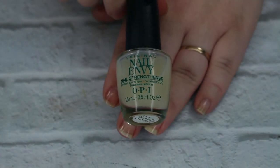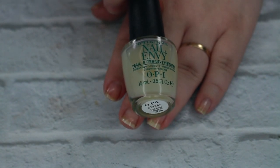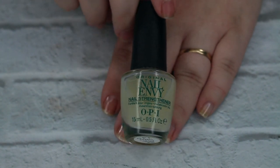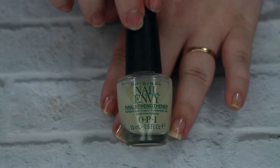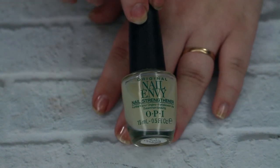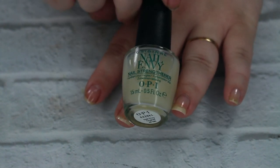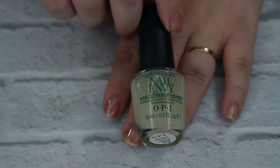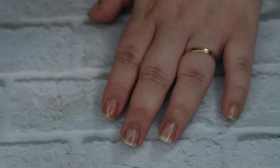I already went ahead and painted my nails with the OPI Nail Envy Nail Strengthener Base Coat. Somebody asked me in the comments of last week's video how I like it — I really do like it. It has actually helped with making my nails stronger. If you have a problem with your nails being weak or brittle, I highly suggest this. I did that off camera and let it dry since you saw it last week and it's not like putting a top coat over the polish.